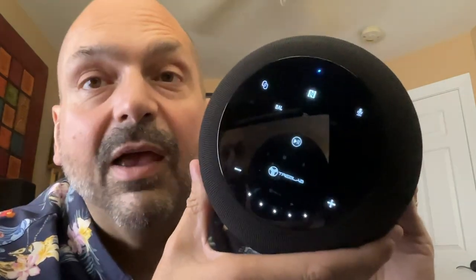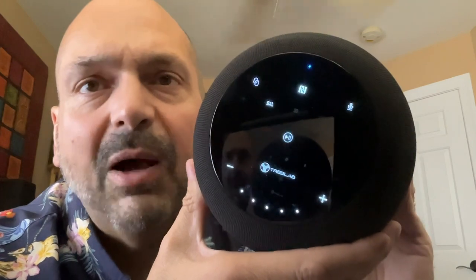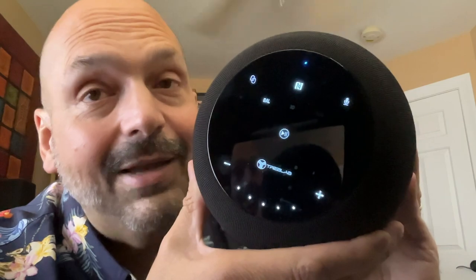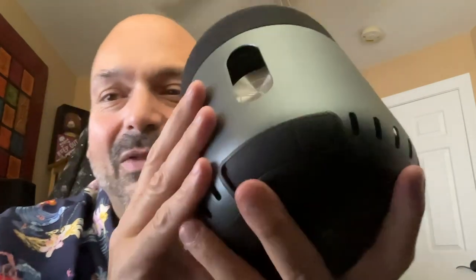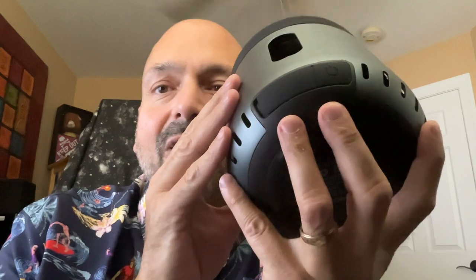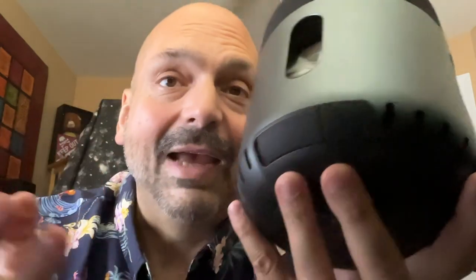One thing you might be asking yourself is where is the power button? If you look very closely, it's not on the control panel. You have to come down here to the bottom of the speaker, and it's right here in this basically unlabeled area. I had to look for it in the manual, but once you know where it is, you never have to figure it out again.